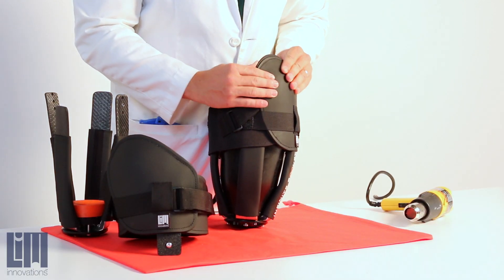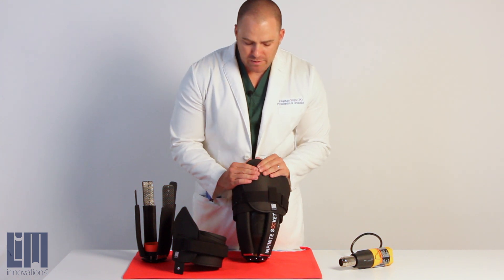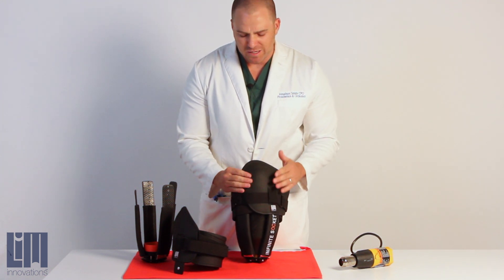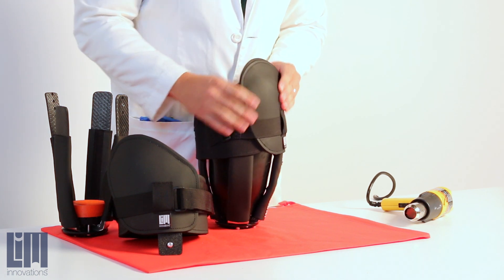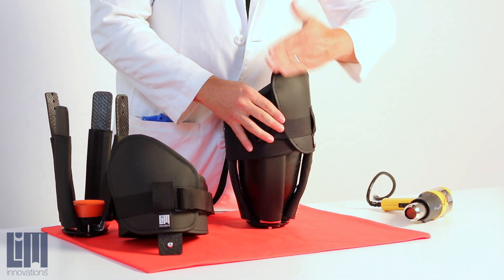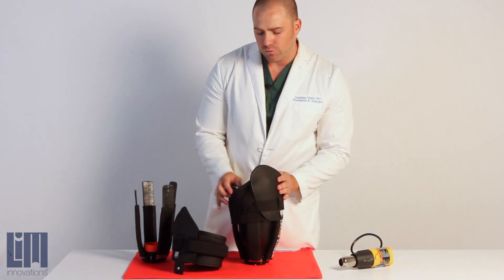It will get nice and soft and pliable, and you'll really be able to work with it easily. You'll notice it's nice and pliable and you can change the shape, kind of like a baseball mitt. You're going to want to work with it for about 30 to 60 seconds so that the changes stay inside your polyethylene. You can do that not only on the lateral paddle but also throughout your medial paddle.